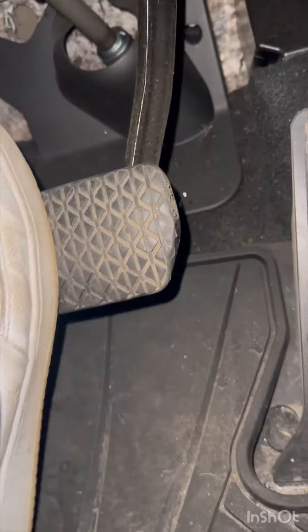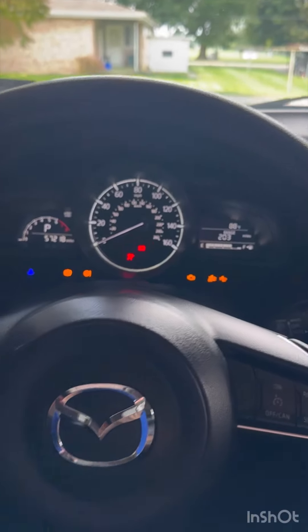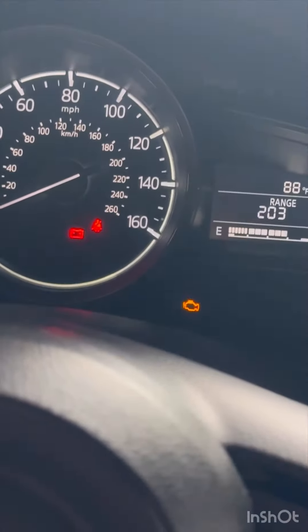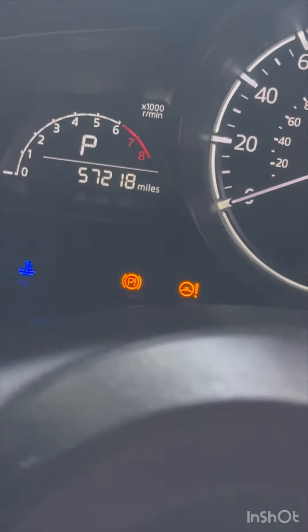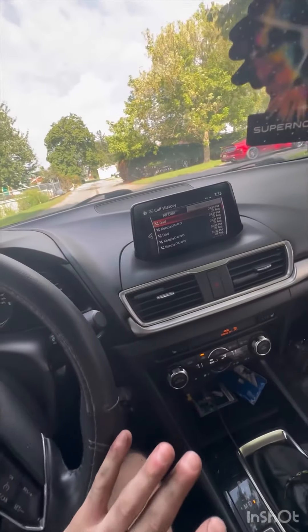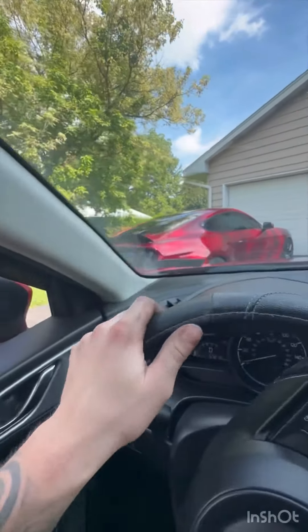As long as the brake doesn't go to the floor, we should be good. First thing is to make sure we don't have any warning lights in the dash — that means you did it right. That blue light? I think that means oil temp is getting low. Alright, just went for a test drive — oh my god, disgusting Mustang!